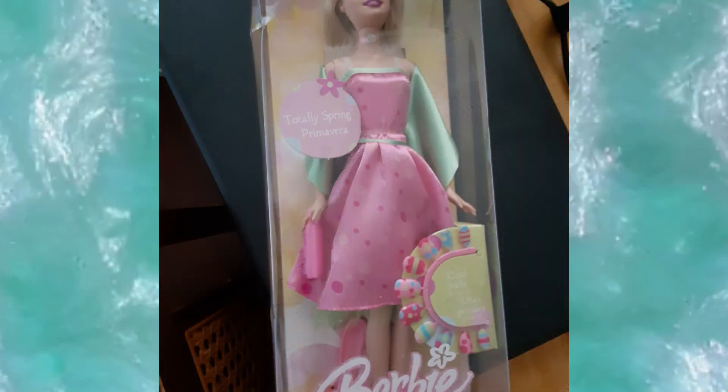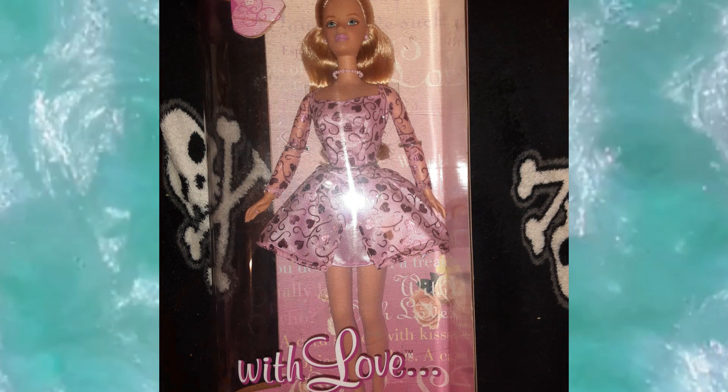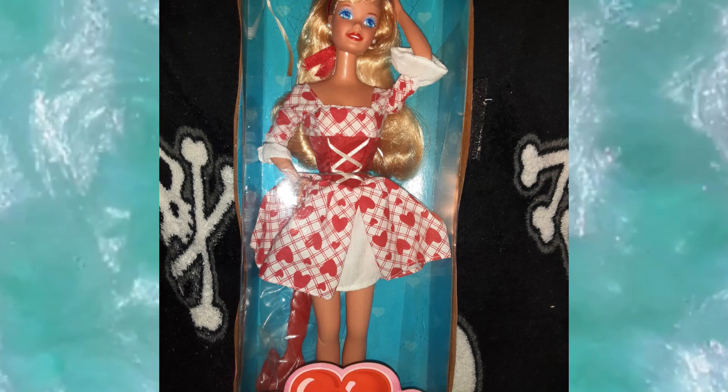This one is a Barbie spring doll — she has a green shawl and her dress goes just up to her knees, pink and teal, and I liked it. This is a valentine dress — it's kind of short but I really like the design of it, so I figured I could use it to make a dress a different length but the same style. This one is basically the same as that first dress, with an open skirt at the top and a skirt underneath, but I like the bodice and sleeves — great ideas for making clothes.